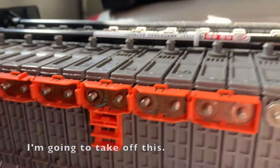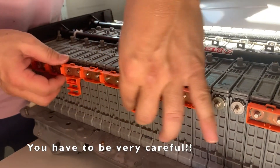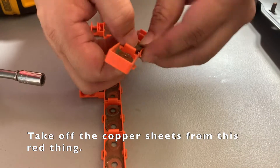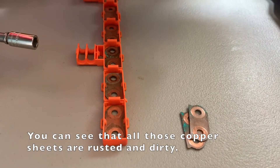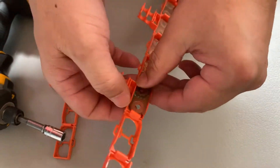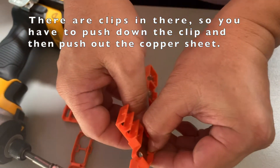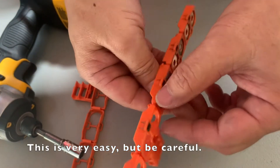I'm going to take this off. Be careful. I'm going to take it off and then take out the copper bus bar from the red connector. You can see all those copper bus bars — the rust is very dirty. They have clips in there, so you have to push down the clip and then push out the copper bus bar. It's very easy, but be careful.